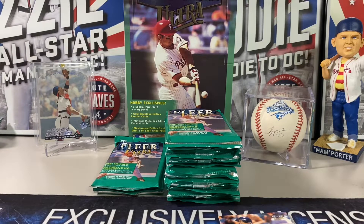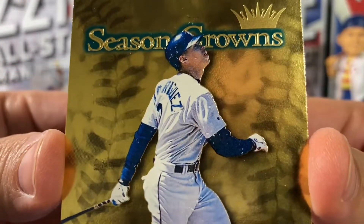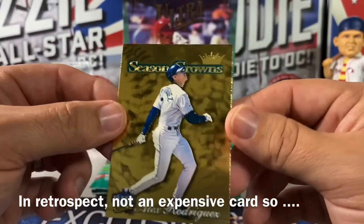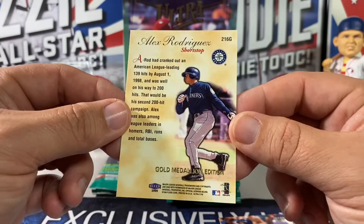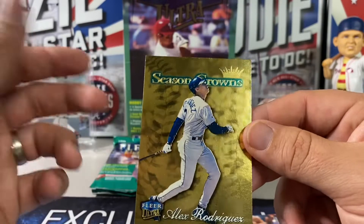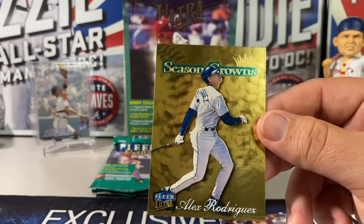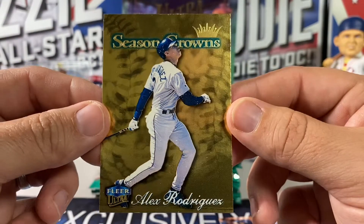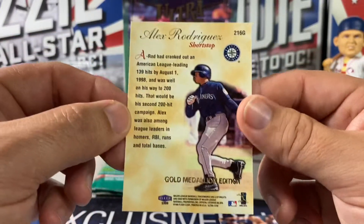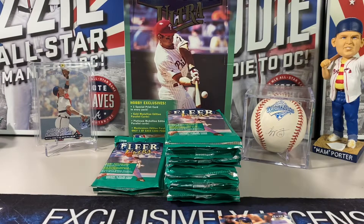I just don't know. Look at this — gold medallion A-Rod season crown. It's still an amazing card to pull. These season crown gold medallions — according to Baseball Card Pedia — are supposedly numbered to 50. Oh, that breaks my heart even more. I don't even want to think about it. I should go on eBay and just buy a really nice card to make myself feel better.